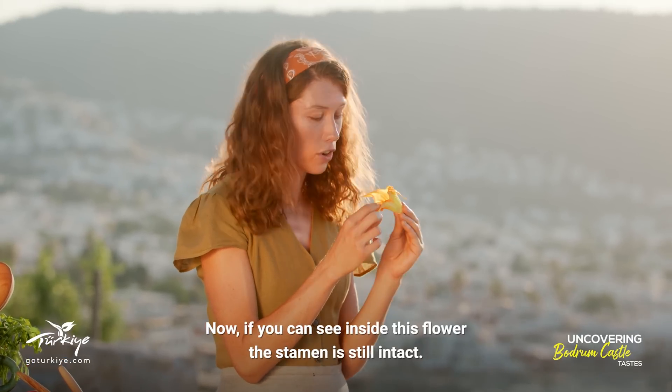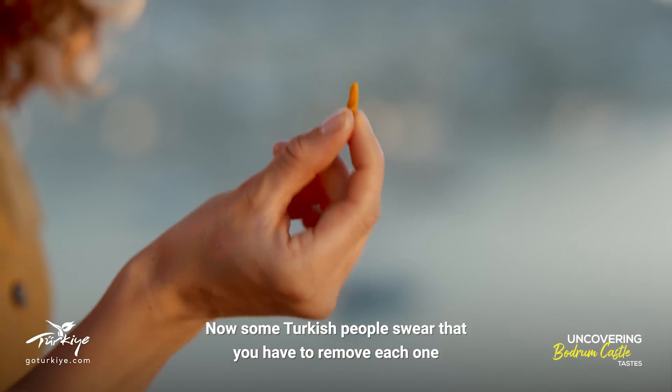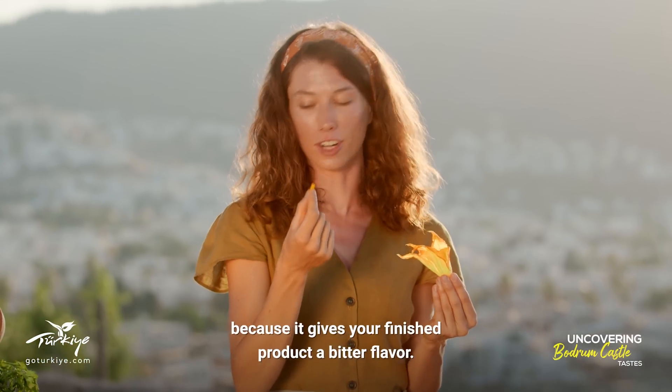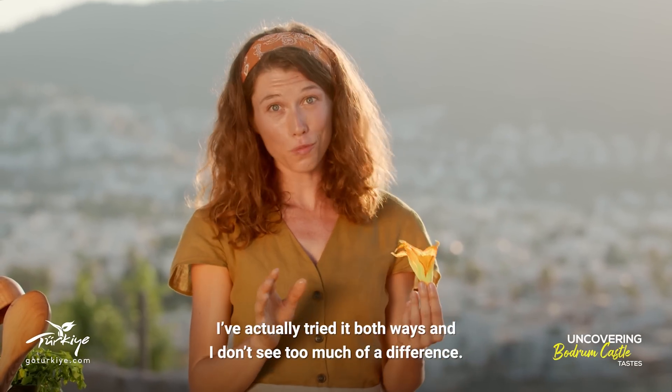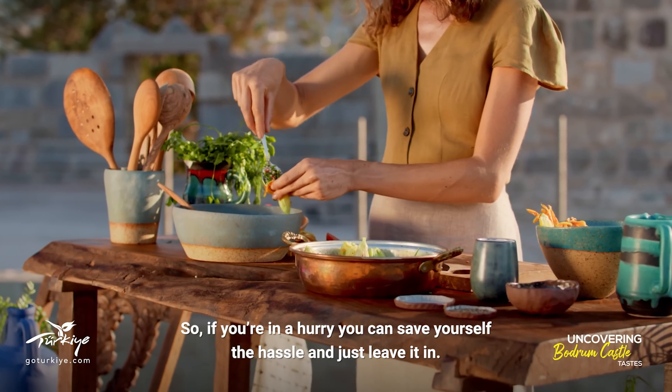Now if you can see inside this flower, the stamen is still intact. Some Turkish people swear that you have to remove each one because it gives your finished product a bitter flavor. I've actually tried it both ways and I don't see too much of a difference, so if you're in a hurry you can save yourself the hassle and just leave it in.